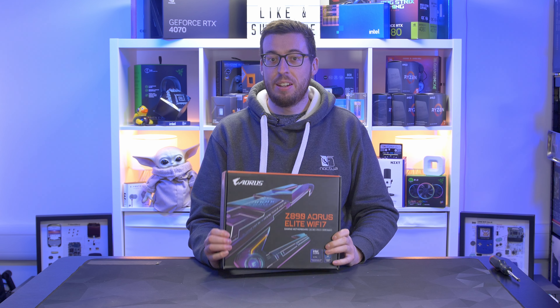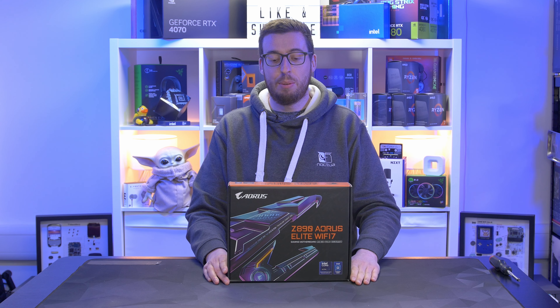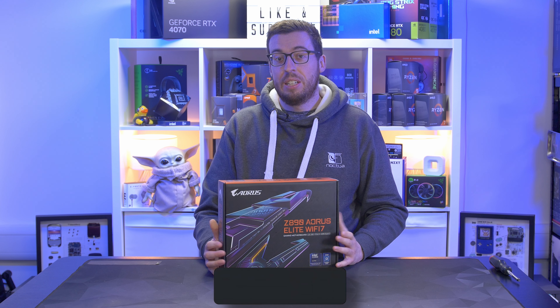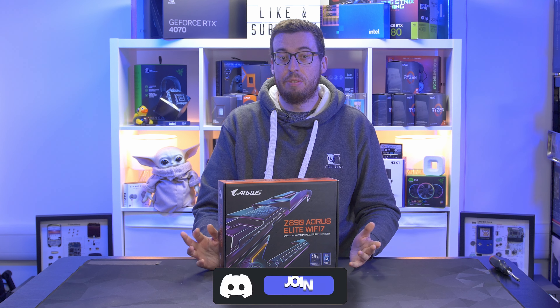Hey everyone, Jordan here. Today we are back with another preview for the Z890 chipset. We've got the Z890 Aorus Elite Wi-Fi 7 here. I expect we'll see some similarities to the X870E that we looked at recently as well.